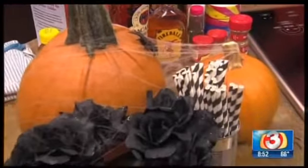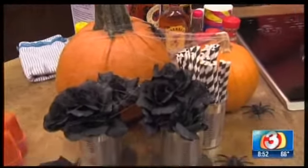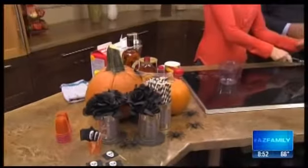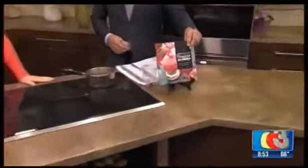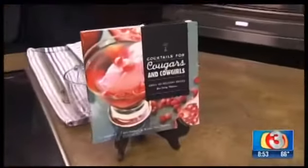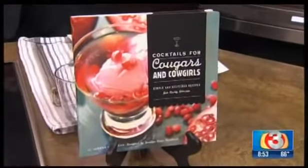Who knew Fireball had so much to do with Halloween, right? We are getting you into the Halloween spirit with some creepy cocktails that you can make at home. Joining us this morning is the author of a book called Cocktails for Cougars and Cowgirls — Jordan Catapano.